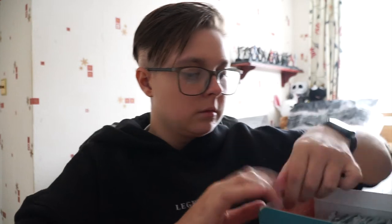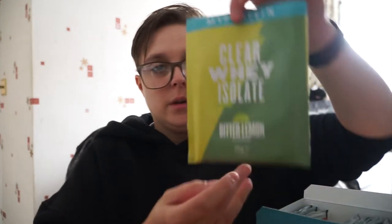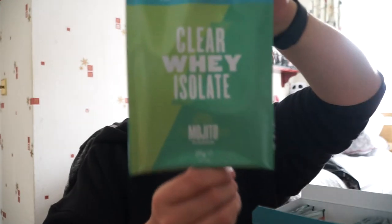In the box there are quite a few sachets with different flavors. The first four I've got is the orange mango flavor — that's one I'll be testing today. Then there's the bitter lemon, I'll be trying that one as well. I'm trying to do three at a time because I've only got three cups in front of me, and the third one is the mojito. Guys, if you haven't already, please smash the like and subscribe button down below.